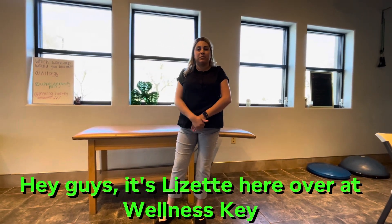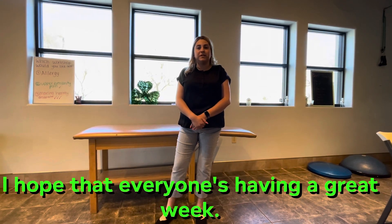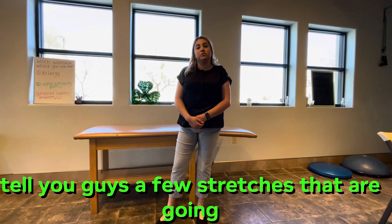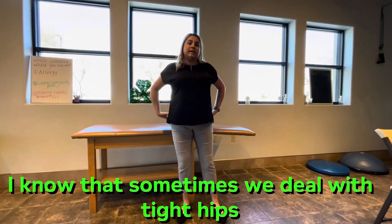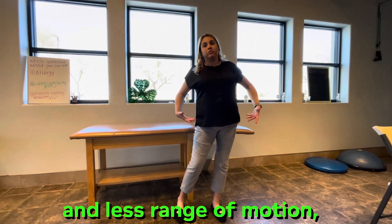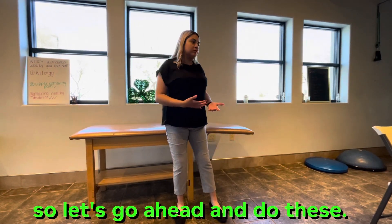Hey guys, it's Lisa here over at Wellness Key Chiropractic. I hope that everyone's having a great week. I just wanted to go ahead and hop on here and tell you guys a few stretches that are going to help with your hips. I know that sometimes we deal with tight hips and less range of motion. So let's go ahead and do these.